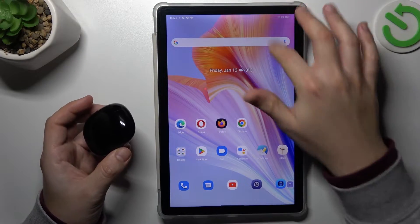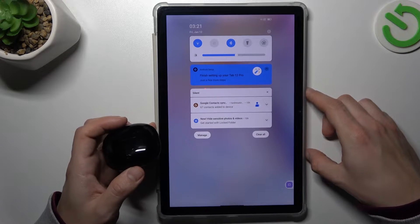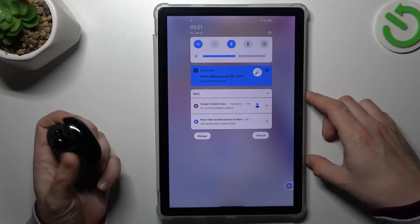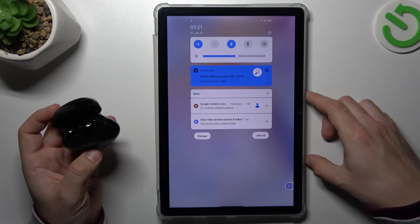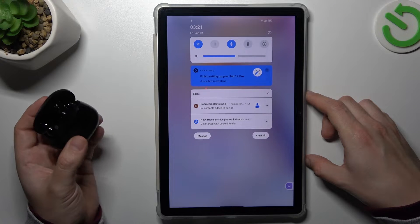So if you have a problem with a Bluetooth gadget, always start from the simplest way: switch off and switch on again the Bluetooth connection to restart it. You can also try to reset your tablet — it's obvious, I know, but sometimes it really works, so just try it. You have to be sure that your Bluetooth accessory has pairing mode activated. How to activate pairing mode you can find on Google or on YouTube for your specific device. Make sure your Bluetooth accessory is visible to other devices.